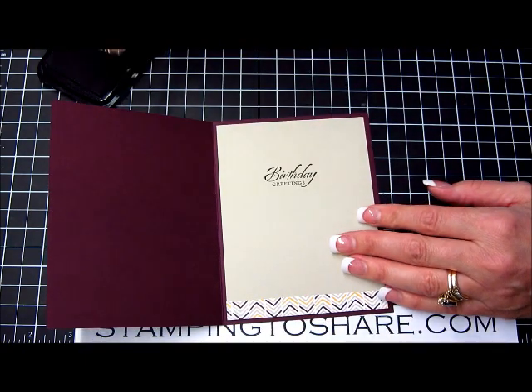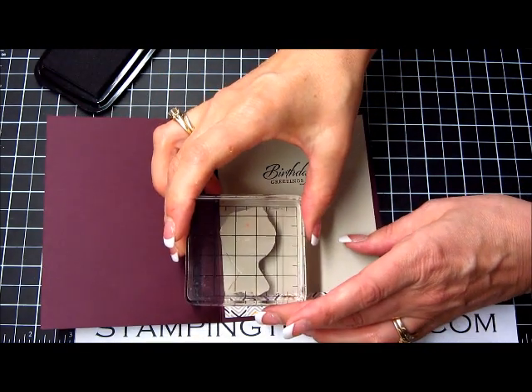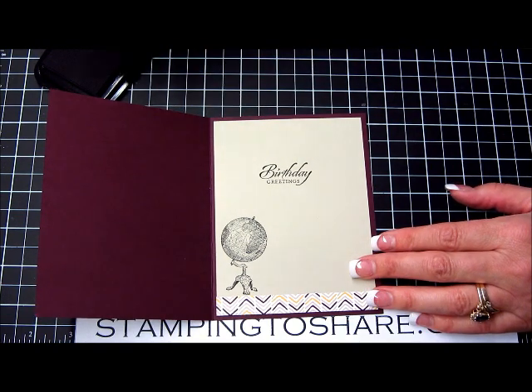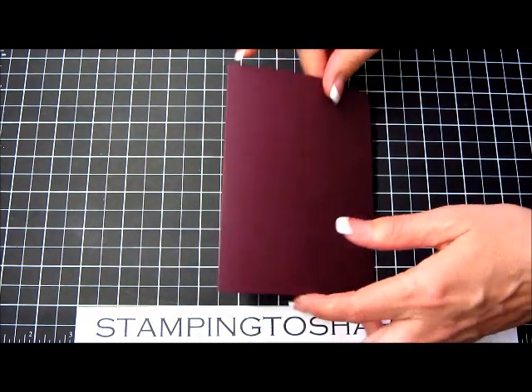And then we'll do a little stamping. I've got some Stazen Black here, and here is the birthday image from the Wetlands stamp set. Then I'm going to use the Globe image from Traveler and stamp that down in the bottom corner. That's kind of nice because it carries the theme from the outside panel to the inside panel.